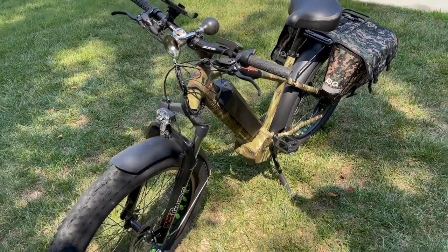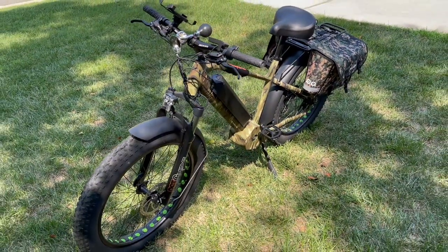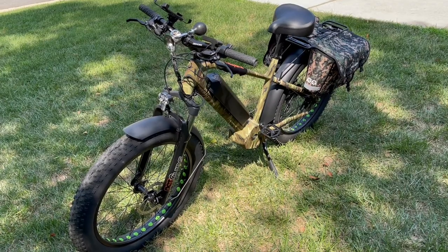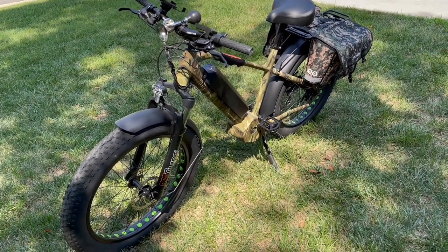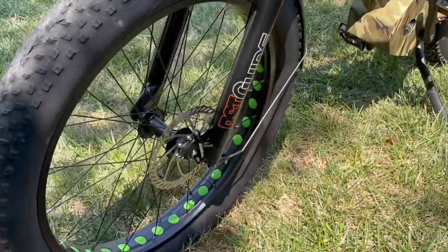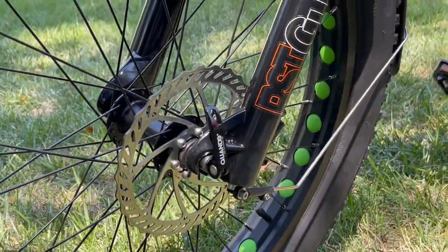The lithium-ion battery is removable. With a simple twist of the key, you can take the battery out and put it on charge, or charge it on the bike. It's got 180 millimeter hydraulic disc brakes front and rear — very efficient and ample braking for the large loads this bike can take.